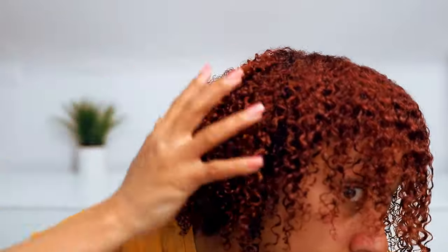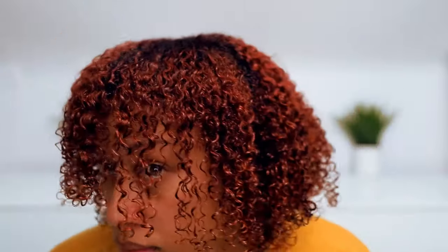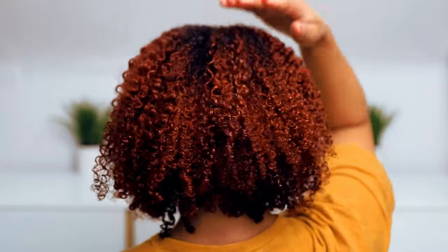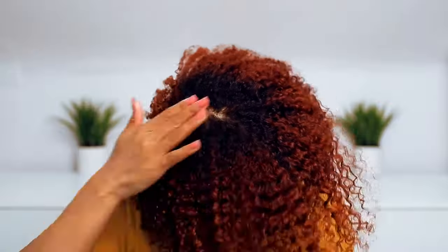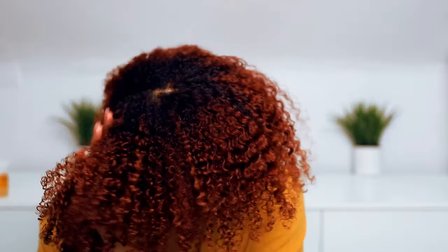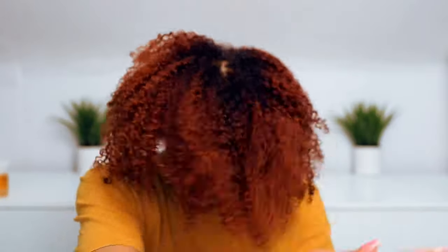This is where I go in with the oil again to break up the cast, and then I'll pull my hair up into a scarf to sleep in it overnight. Whenever I do my wash and go midday or at the end of the night, I don't want to go to sleep with wet hair, so I make sure it's fully dry first. You can see the difference on each side as I go in with the oil, pulling through my hair, breaking the cast and getting rid of that crunchy curl look without disturbing my definition.